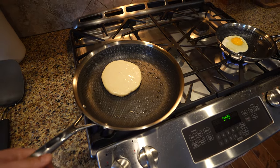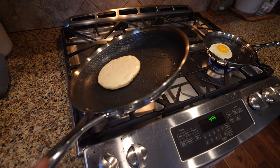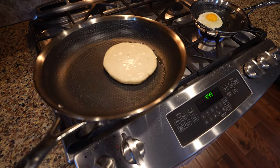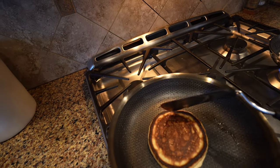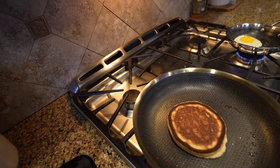Just with this pancake on here, you can tell that the pans are pretty slick because it moves around pretty easy. My temperature is a little high.